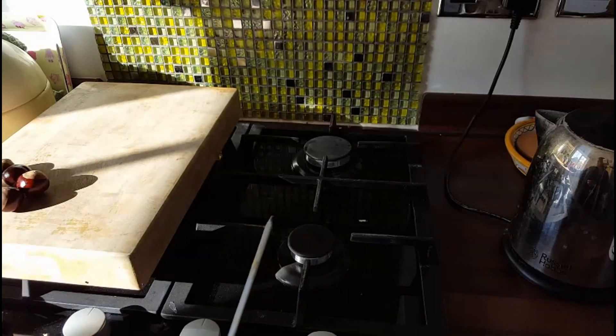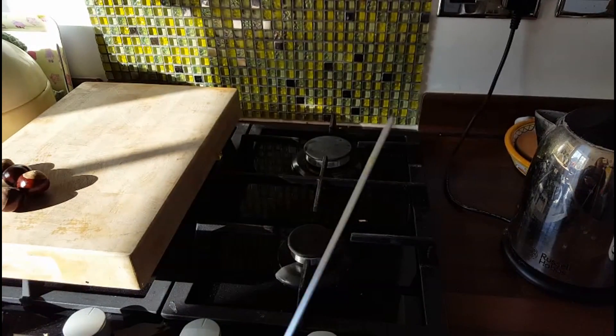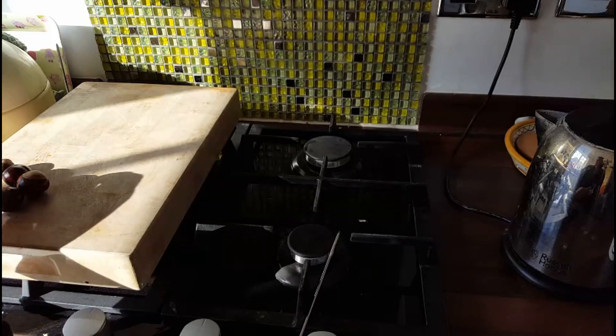I'm going to show you a really easy way to get a hole in the middle of your conker. I've got a skewer here and I'm just heating it up over my hob — just make sure it's nice and hot. You can use a lighter or a match, but it's certainly not one for the children, this one.